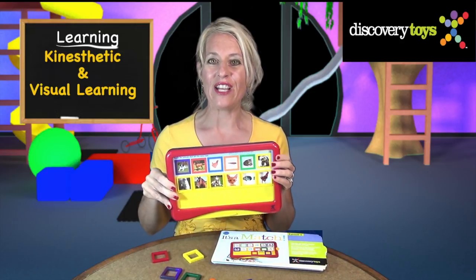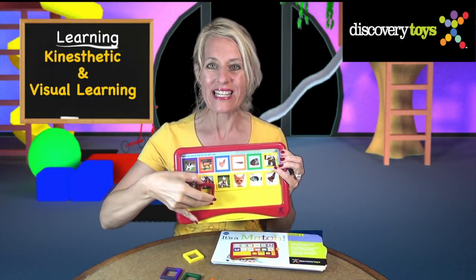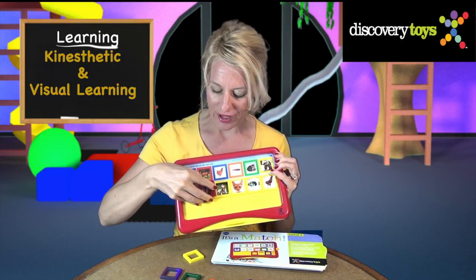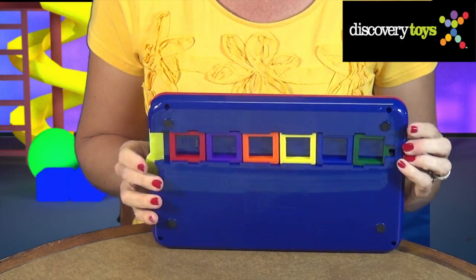With the bright, vibrant activity cards and the hands-on color frames, this combines kinesthetic and visual learning. And for convenience, the color frames and two of the card sets all store in the match board.